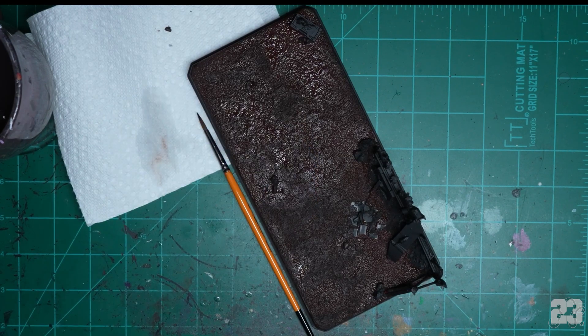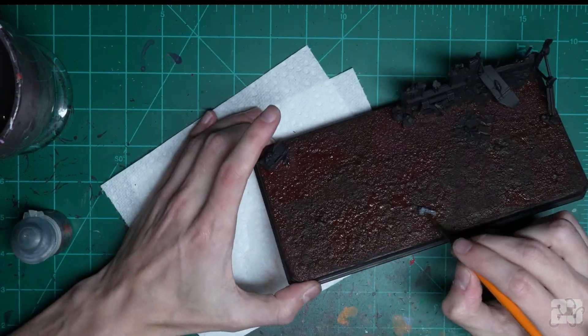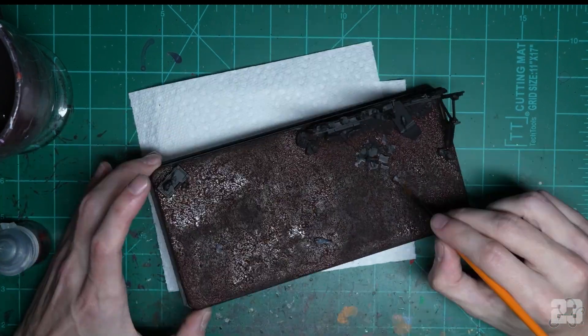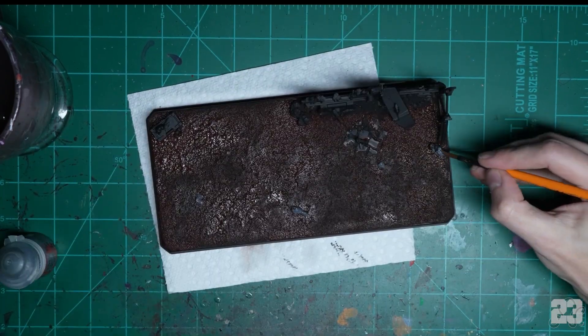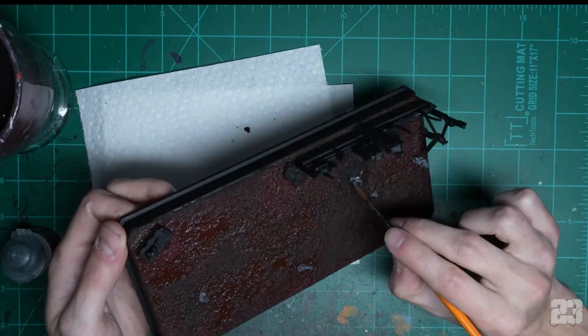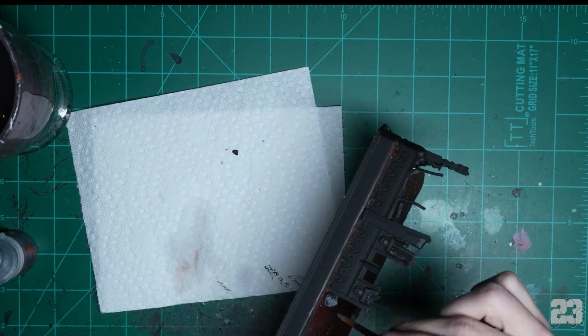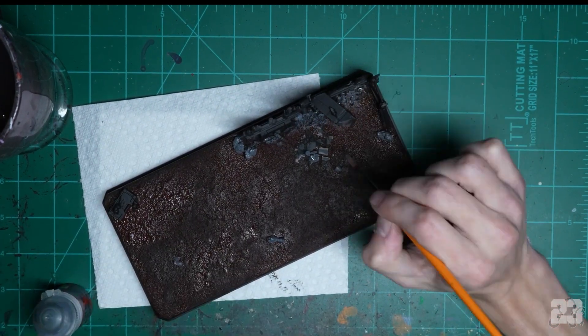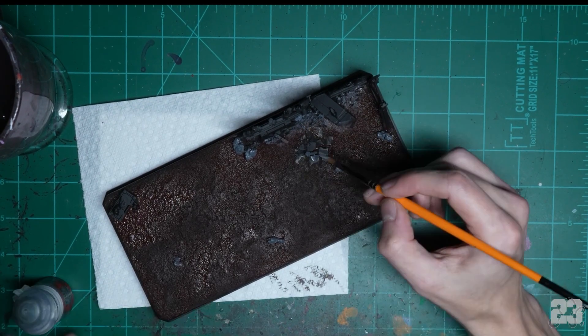Grab your favorite flavor of concrete — I love this dark gray from GW. Paint it straight out of the pot and just paint your rocks. Don't wait for the brown to dry — it's gonna look like wet blend anyway. Dry brushes will hide pretty much everything. You're just trying to get the base tones and block out the base colors.